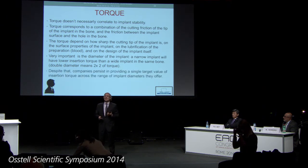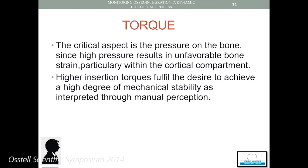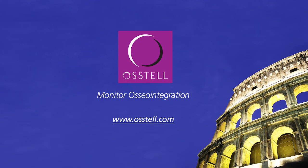That's why the torque is not really the final information, because it gives us a manual perception. I can be glad to have a high torque — that means that I feel I have a huge stability of my implant — but this is a mechanical stability that is not linked with the biological stability that will come after two or three weeks. And that one will be the true reason of our success.